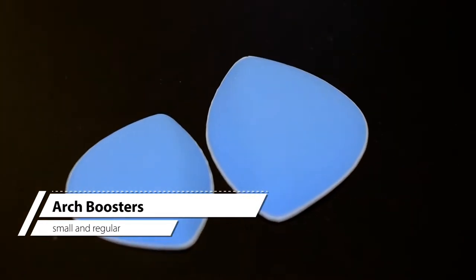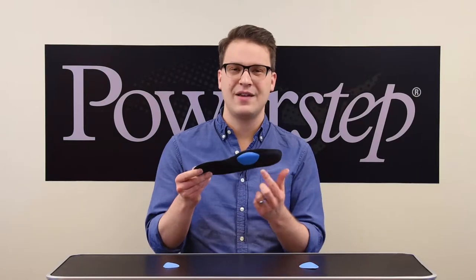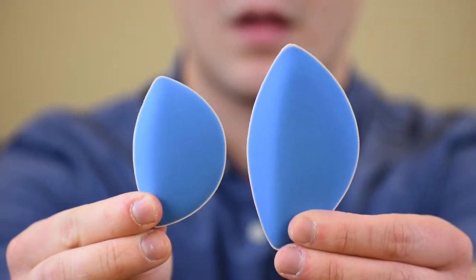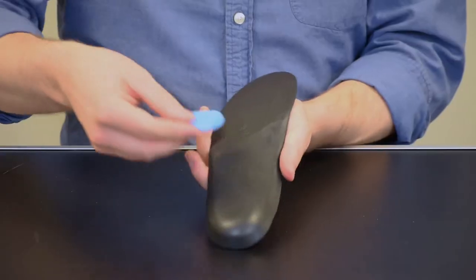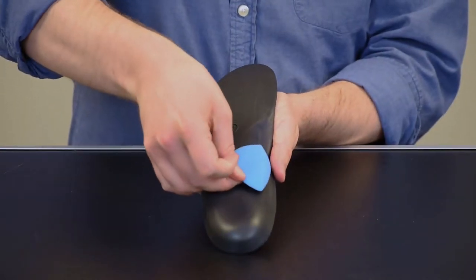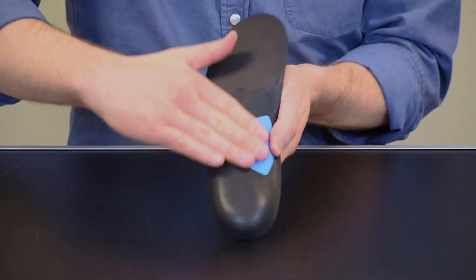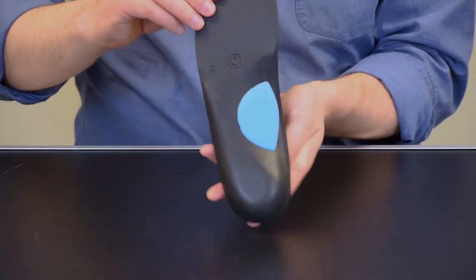Arch boosters help provide extra support under the arch and midfoot, filling the open space under the arch to prevent excess movement. These also come in small and regular sizes. To apply, remove the adhesive backing from the cushion and attach to the bottom of the orthotic directly under the arch with the adhesive side against the orthotic. The semi-circular side should face toward the center of the orthotic. Adjust the position as necessary for comfort.